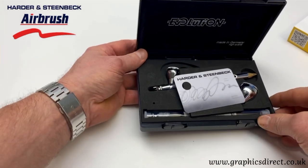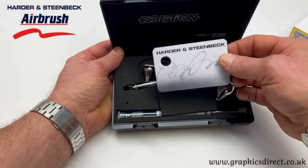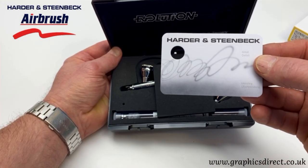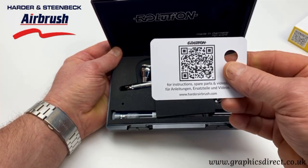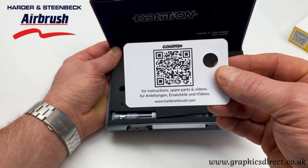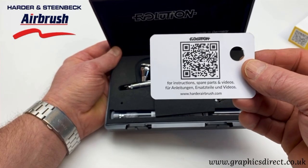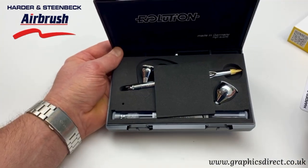When you first open the nice presentation box, you get a little detail card which shows the spray patterns tested when leaving Hydron Steenbeck. On the reverse, there's a neat QR code you can scan to download instructions and get all the information you need on the Evolution CR Plus.